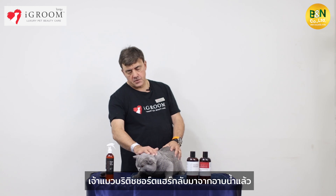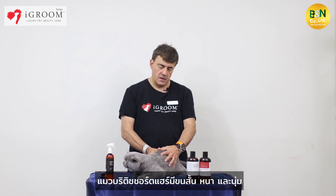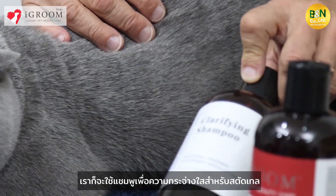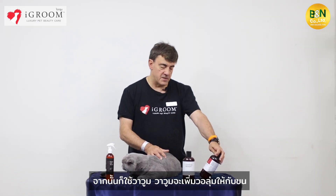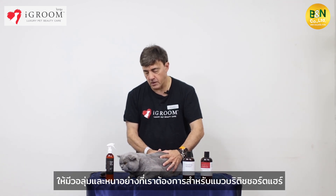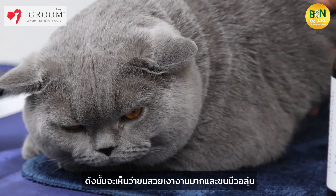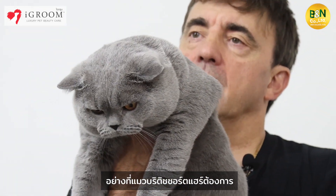So now you have the British Shorthair after the bath. You can see the coat is amazing — it's more dense. British Shorthairs have a short, dense and plush coat, and we've created volume and density. We did a clarifying shampoo for the stud tail to remove the grease, and after the Vavoom, which gently gives volume while nourishing the hair. So we hydrate at the same time as giving the volume we want. You can see the coat is amazing — it's shining and has great volume.